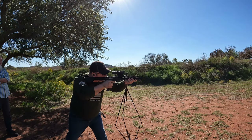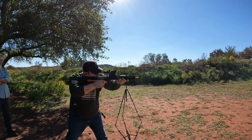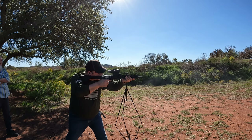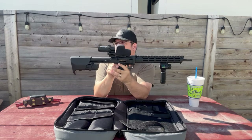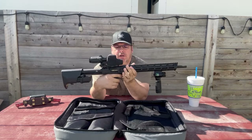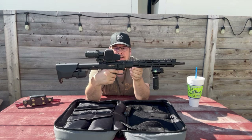The trigger. It's not completely horrible. So the trigger has some take-up for sure, and then a little bit more creep before it breaks. So it's not terrible, but it works.